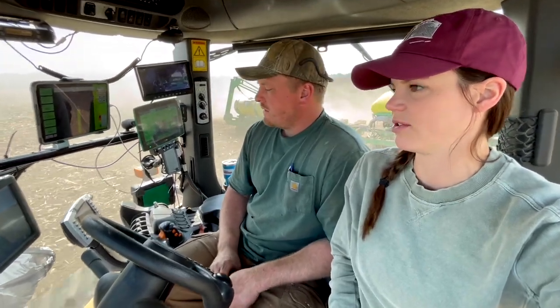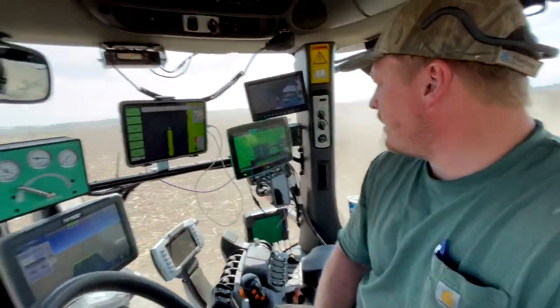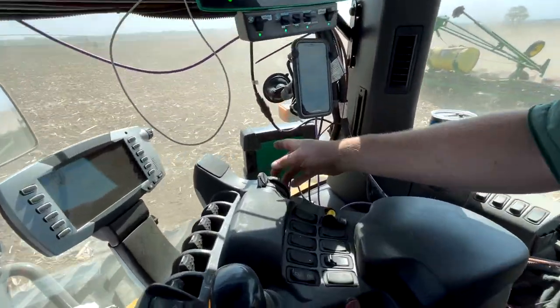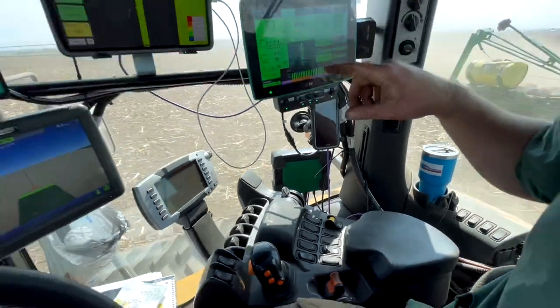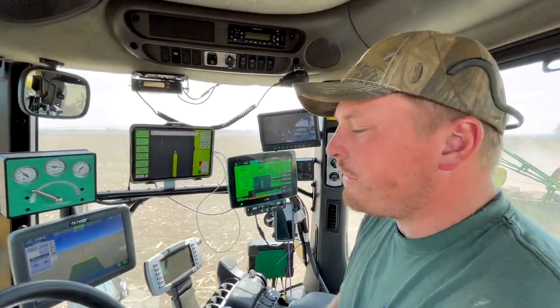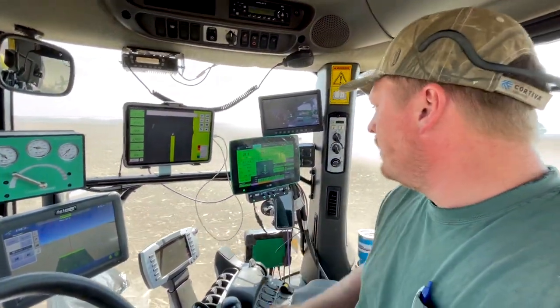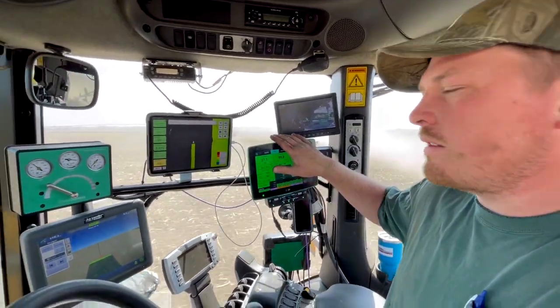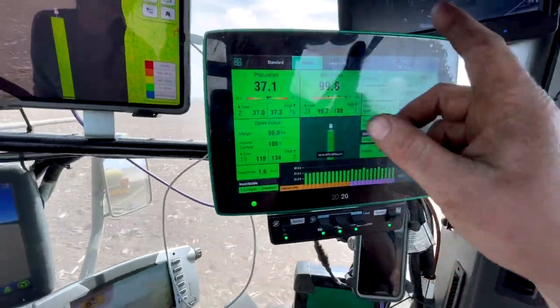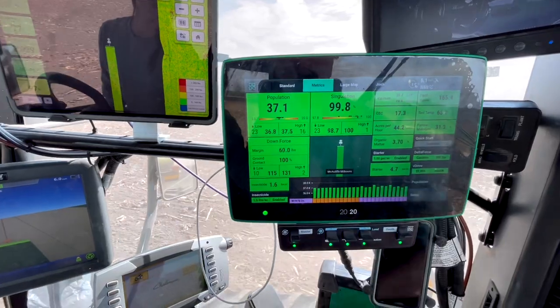We have a question about all your monitors, and I thought it would be beneficial to just talk about it. So I'll start. This is the DBM — that's what controls all of the precision stuff for the Gen 3. When you go to a Gen 3, it runs off this box. This monitor controls everything with the planter.